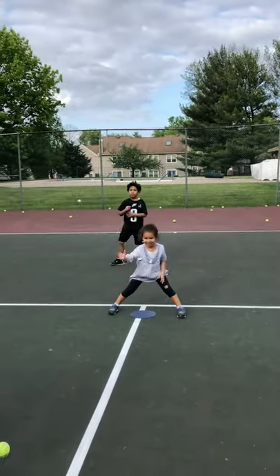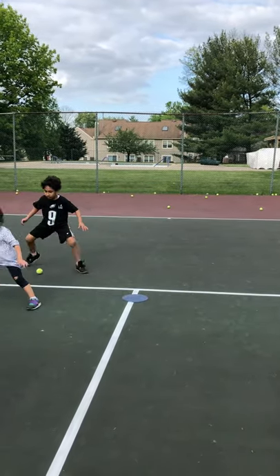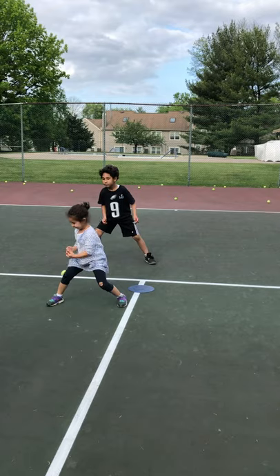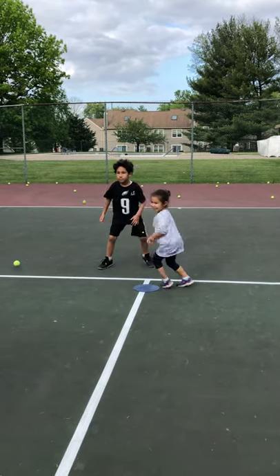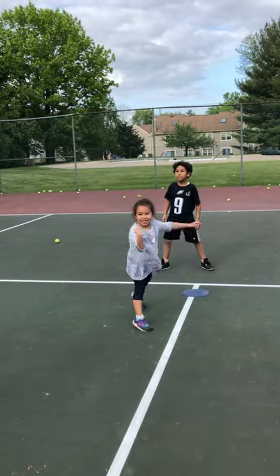Now you've got to let that one go through. Between your legs — if I roll it. Good job, Willow. Between your legs. Can you do a bounce catch? Bounce catch. Awesome. Try it again. Watch the ball. Bounce catch. Throw it over. You did it. Nice.